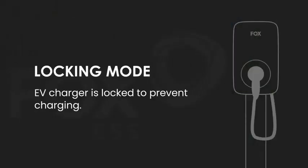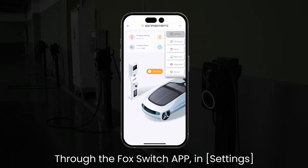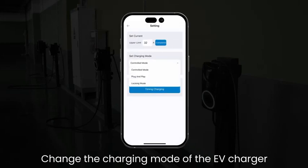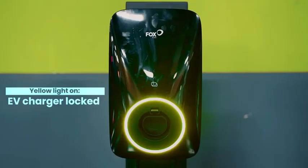In Locking Mode, the EV charger is locked to prevent charging. Through the Fox Switch app, go to settings and change the charging mode of the EV charger to locking mode. The yellow light turns on to indicate the EV charger is locked.